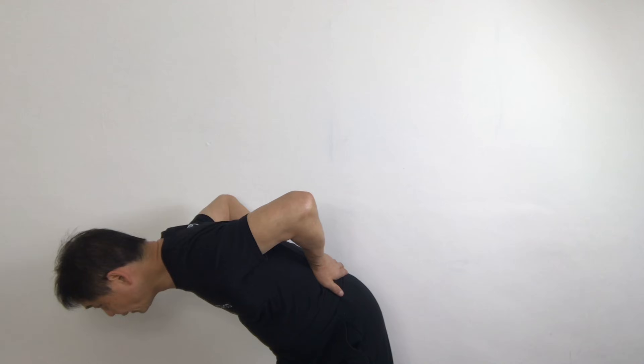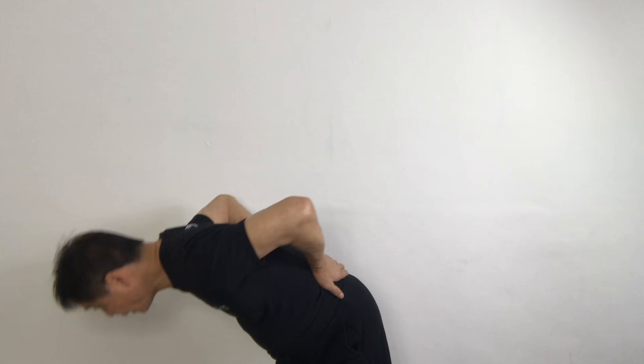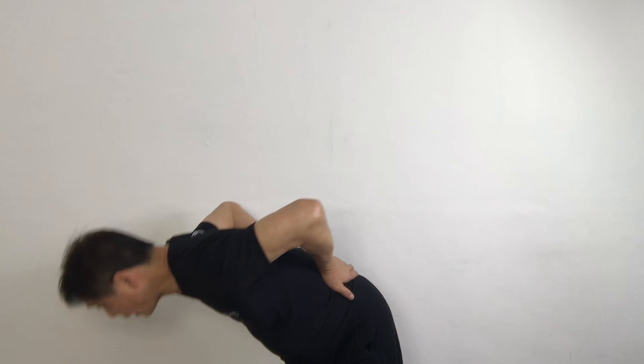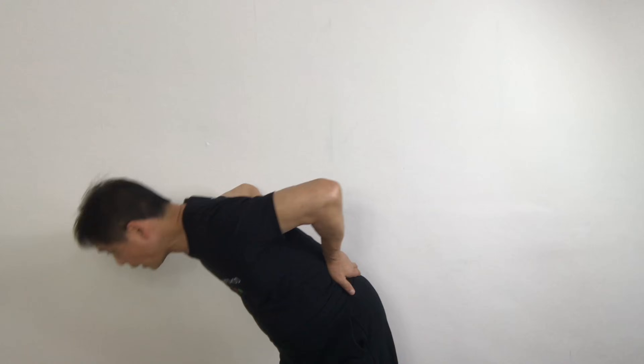Two. Up. All the way up. Three. Up. Four. Down. Up. Five. Down. Up.